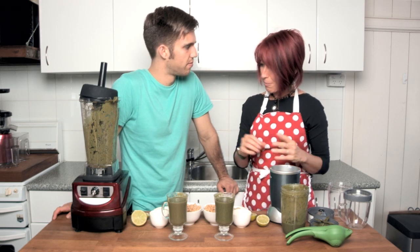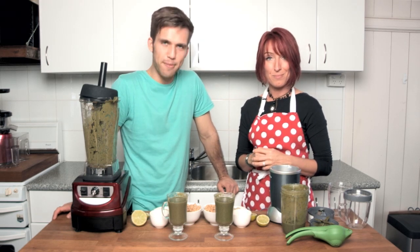Shall we pop aside the green smoothie, wash up our jugs, and make a hummus? Absolutely — we'll see you soon.